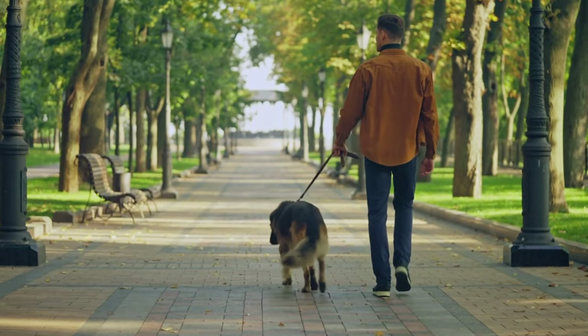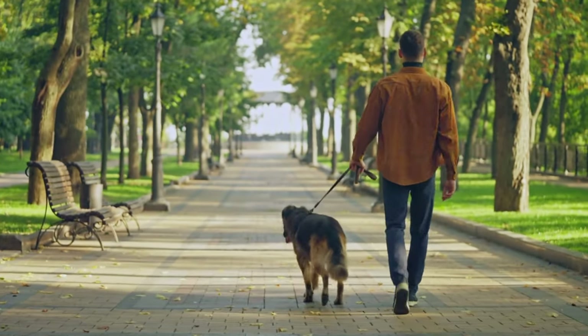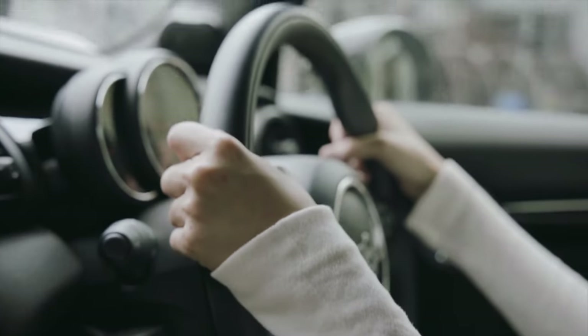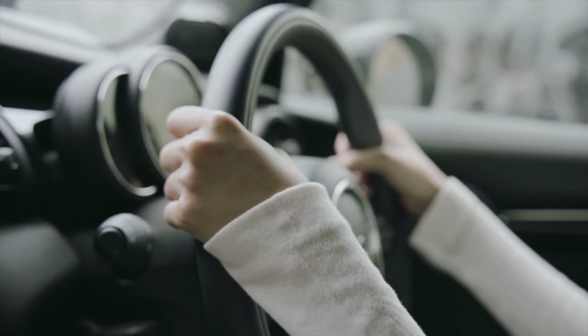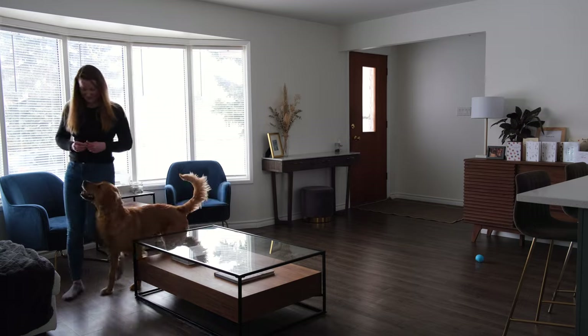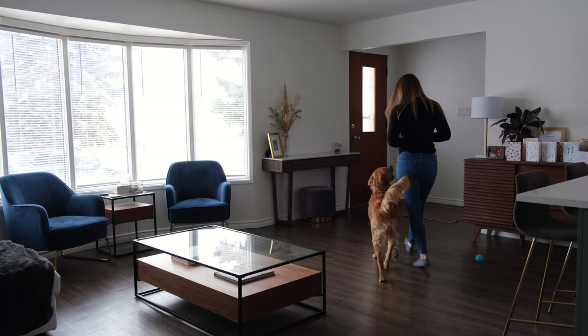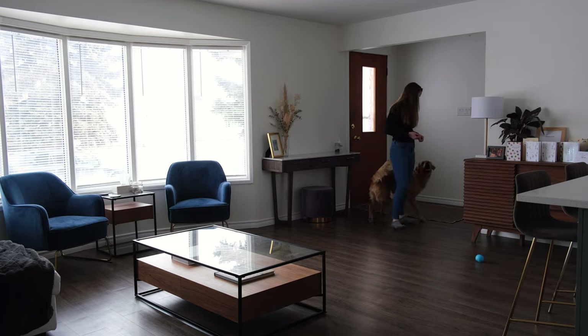Why don't I use a leash to start? Most people are overly reliant on the leash and they use it to force their dog to stay by them. Instead, I want you to think of the leash as a safety belt rather than a steering wheel. The leash is there to keep your dog safe, but it shouldn't be used to direct them. Forgoing the leash will teach you how much encouragement and reward your dog needs to choose to walk next to you — doing it out of free choice is when you know you've built it as a proper skill.